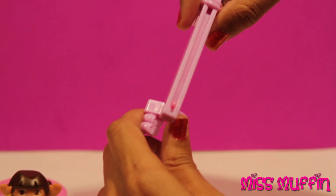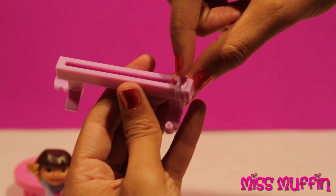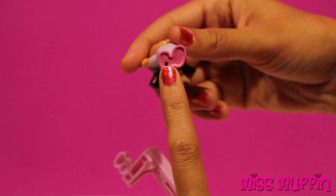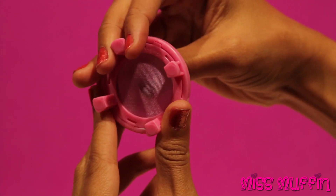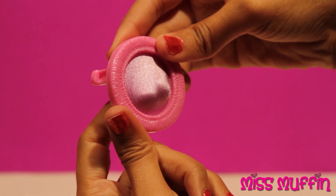Here we have the balance beam, and there's a little pin right here that we can put Dora on so that she can walk across it. Then we have a trampoline which is made out of spongy material so that she can really bounce on it. Very flexible.